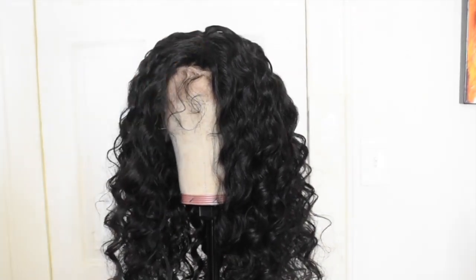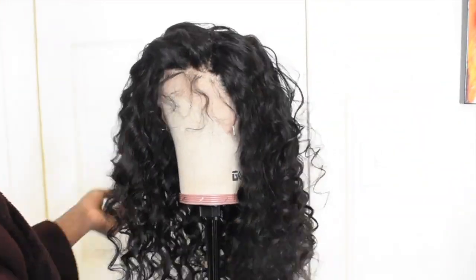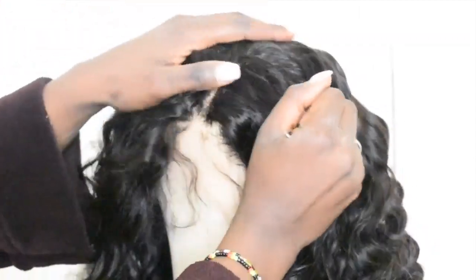Hopefully the lace is not short. We're just going to pluck until we see the lace.